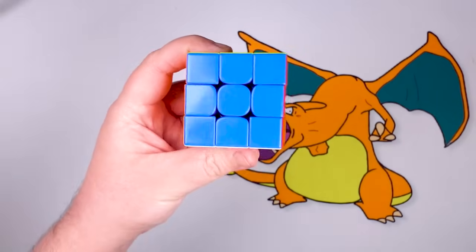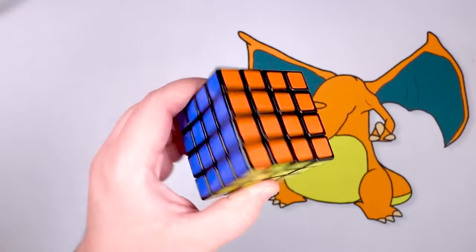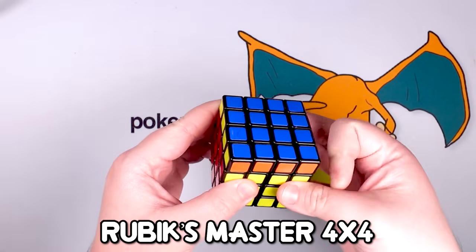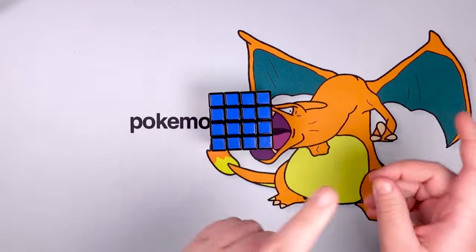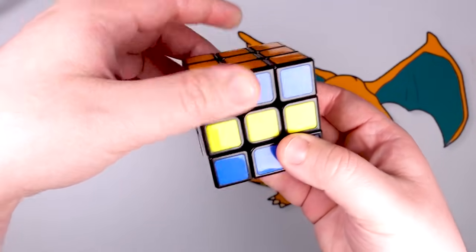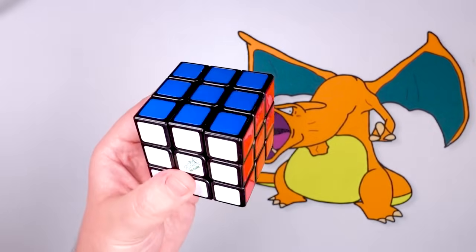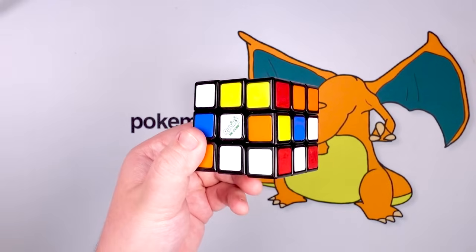Here's the thing — Rubik's cubes don't just come in this three-by-three orientation. They get big. Allow me to introduce you to the four by four. This is a complete paradigm shift in figuring out how to solve it. The thing that makes these difficult compared to the three by three is the lack of a centerpiece. If you notice when you're turning a Rubik's cube, that centerpiece never actually moves — the color orientation relative to everything else stays the same. Those centerpieces are the anchor points you start with when solving a cube.